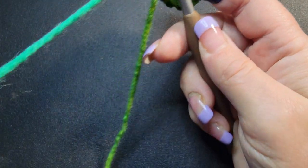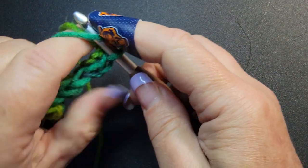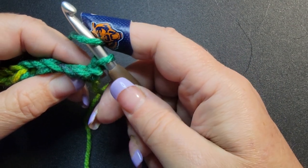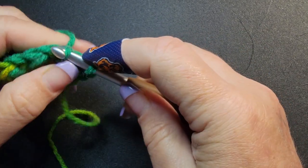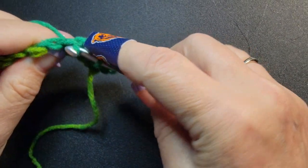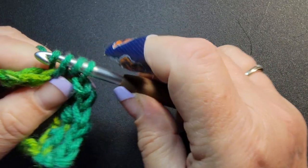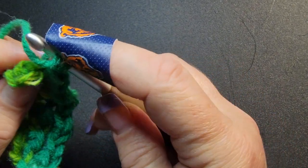Okay. Now we're going to turn our work. We're going to chain two — one and two. We're going to put a half double in that first stitch. That chain two did not count as a stitch. So a half double, then the next stitch will be a slip stitch. And again, keep rotating: half double, slip stitch, half double, slip stitch, half double, slip stitch, and a half double. Make sure you go into the full stitch.